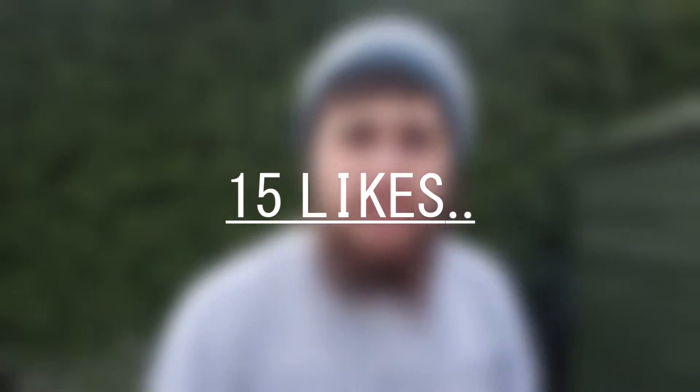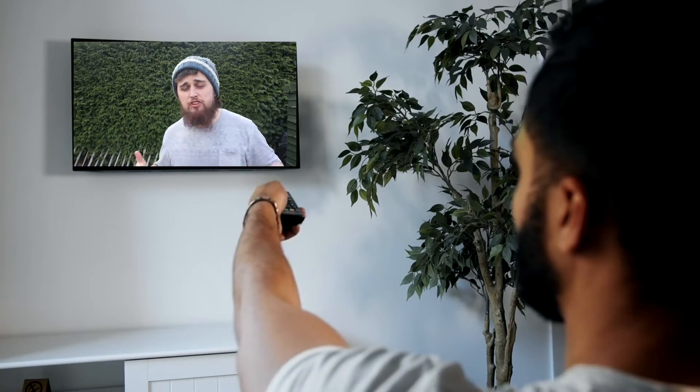Welcome to the video. Today I am testing viral TikTok experiments slash life hacks. If this video smashes 15 likes, I'll do a part 2. I've got some very interesting stuff and things to try out. So sit back, relax and enjoy today's video. Without further ado, let's go and test some of these TikTok experiments.